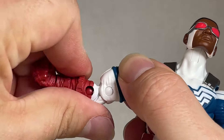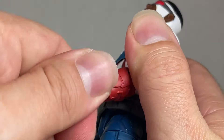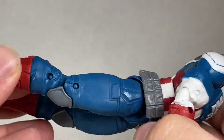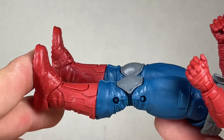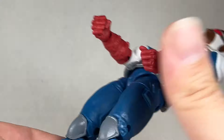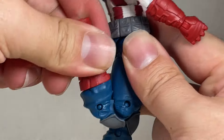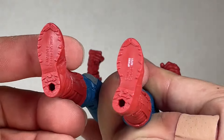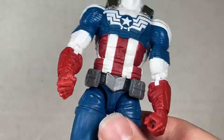The double-jointed elbow works out pretty nicely with a swivel and hinge up and down. The legs are the same blue with some pockets and knee shield guards, plus nice boots with indents. You get good forward range and decent back range. The ankle has a swivel and pivot — the peg fits into the feet looking really nice overall.